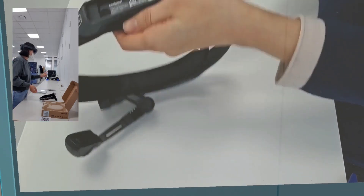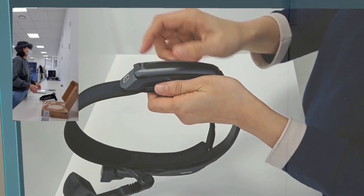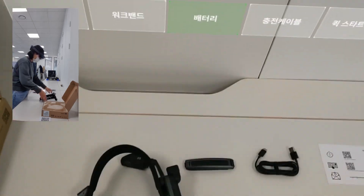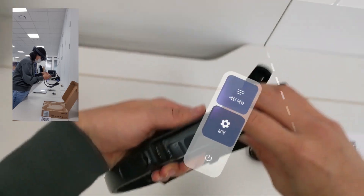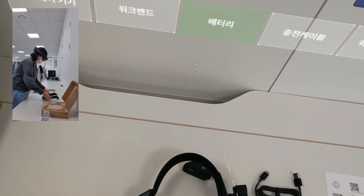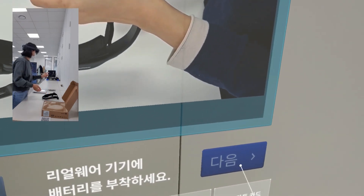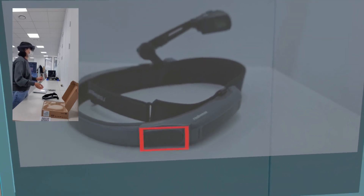리얼웨어 기기에 배터리를 부착하세요. PC에 충전 케이블을 연결하여 충전해보세요.